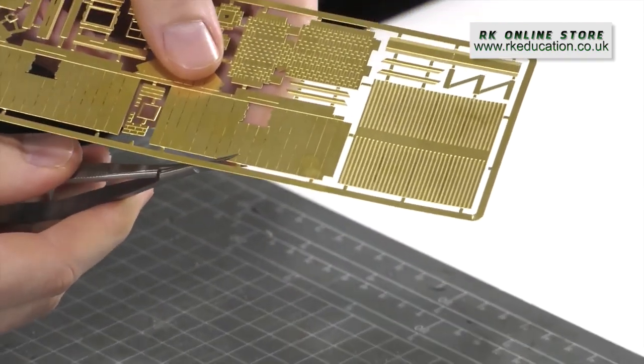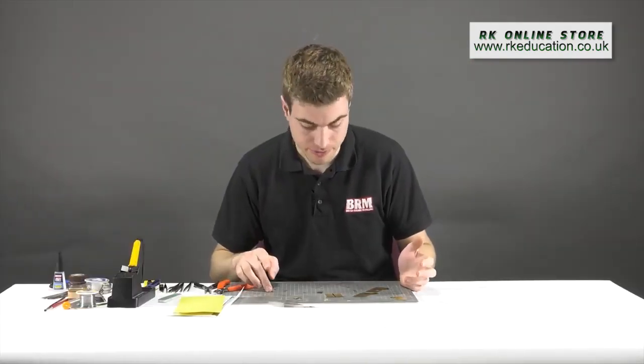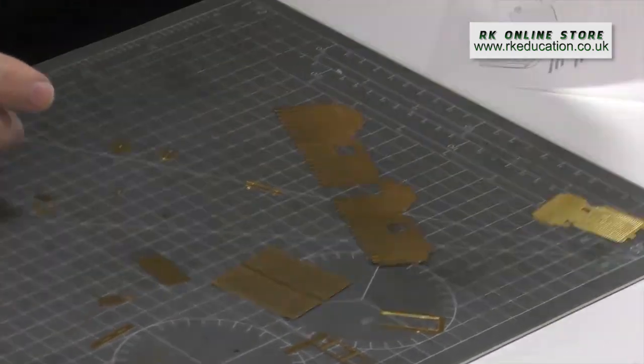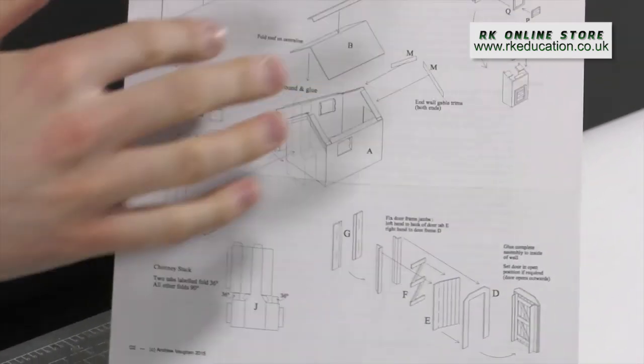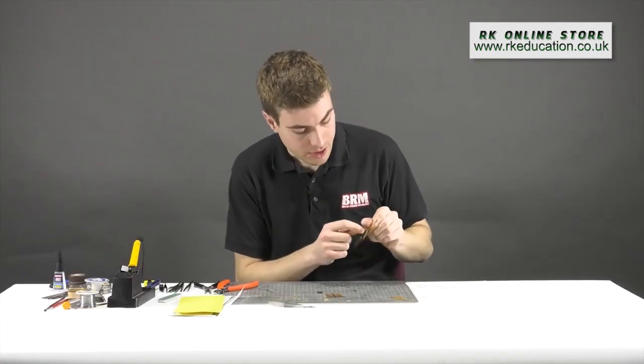Now all of the components are cut out and laid in front of me. It's a good opportunity to familiarize myself with the instructions, which are very clear and concise — as you'd expect from a kit designed on computer. Many of these components still have little tabs left in place.